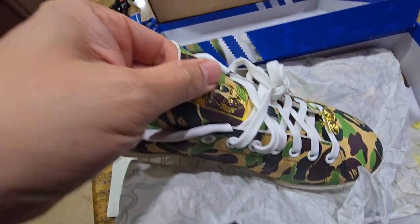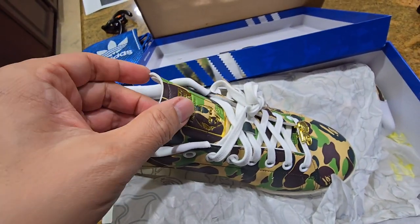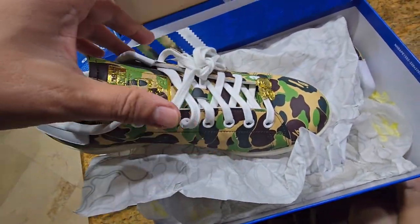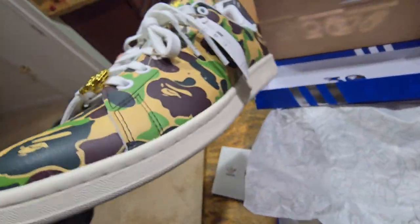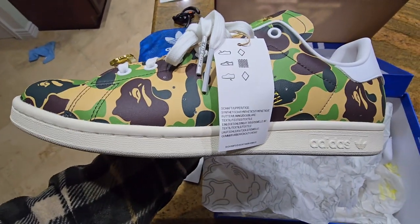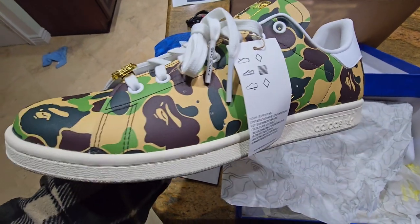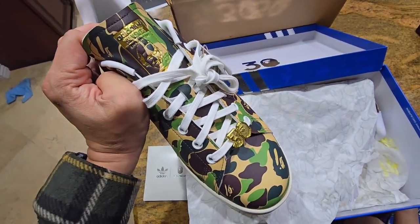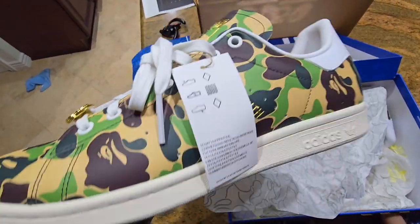While it looks cool, this tongue is very uncomfortable — it just pokes itself. I just don't think it's worth the price. I'm sure it's worth it for somebody, but not for me. So anyways, these are going back. They're still not sold out, so if you're interested I'll put a link where to get them on Adidas.